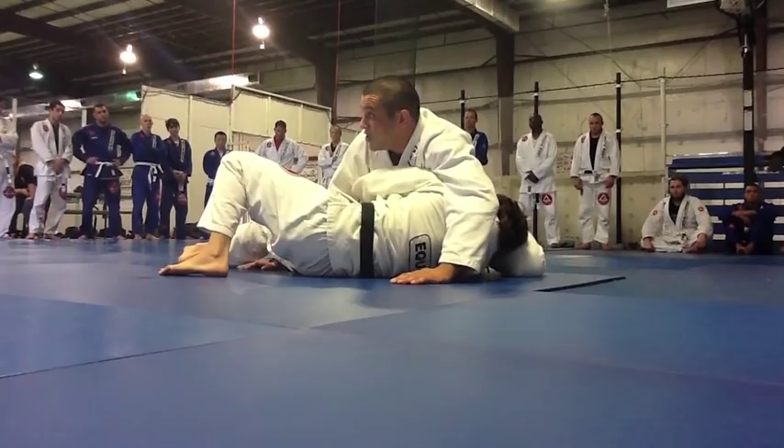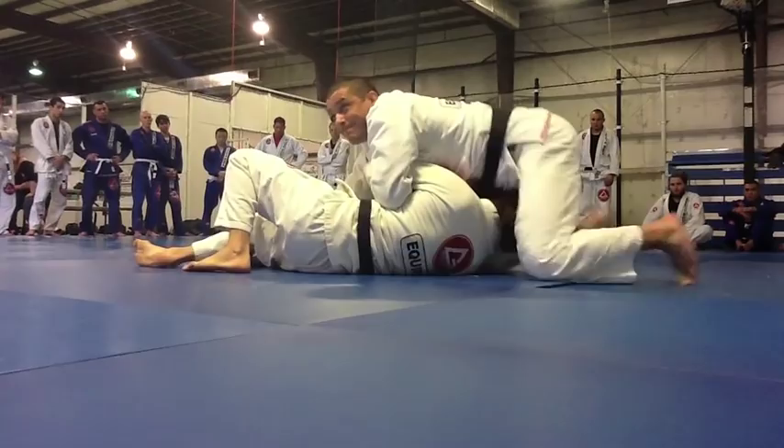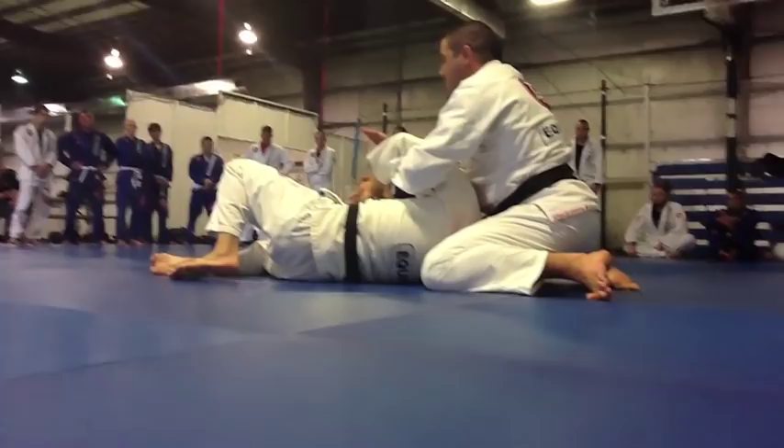He used that opportunity to get his underhook going. Before he turns, I will wrap his arm, bringing my hand to my chest and moving towards his head. Lock it up and get the Kimura grip — connecting both arms.